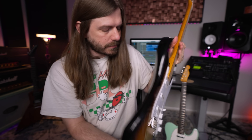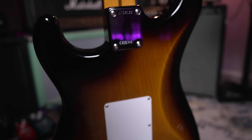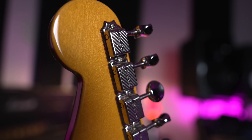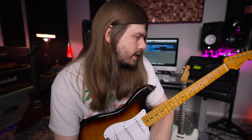Old-school style tremolo system — I haven't used the whammy bar yet so I'll do that in the demo. You've got a big metal block back here instead of those little tiny zinc ones they use on modern versions, vintage-style tuners, and just — like I said — everything I want a Strat to be. Let's get to the tone section and I'll talk a little more about the guitar at the end.